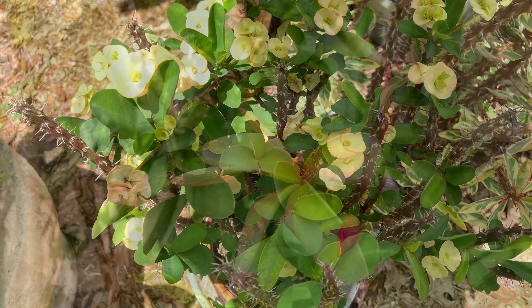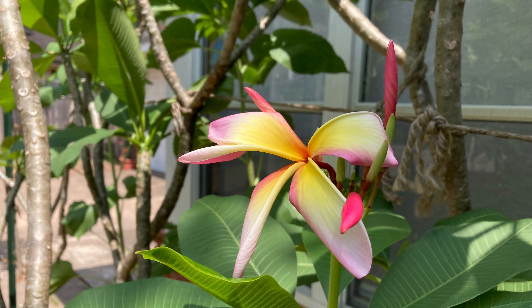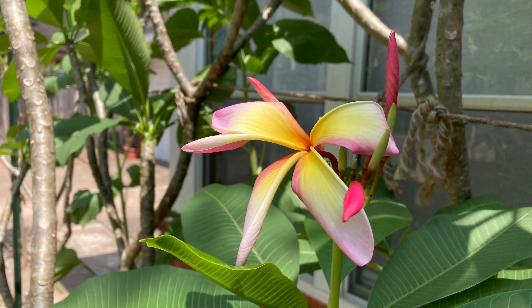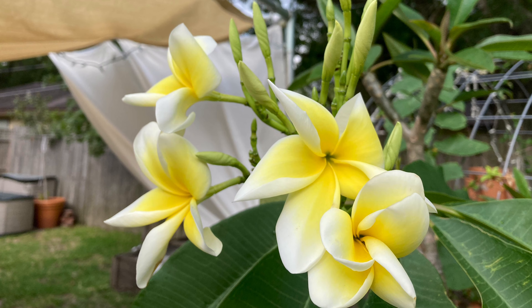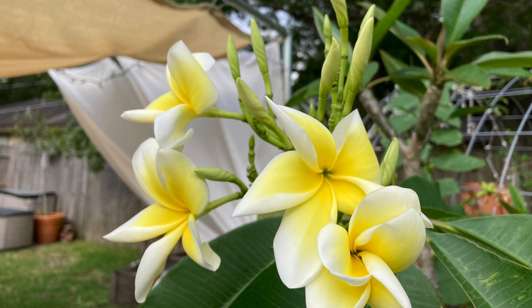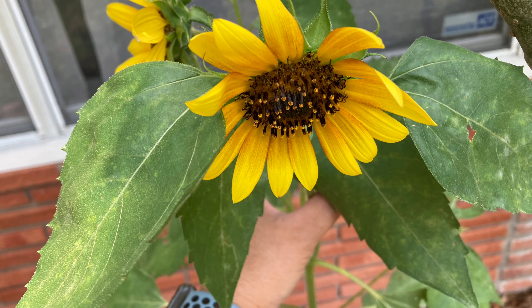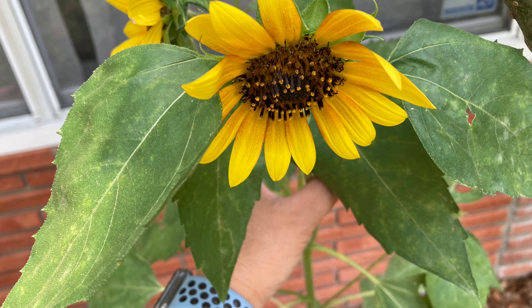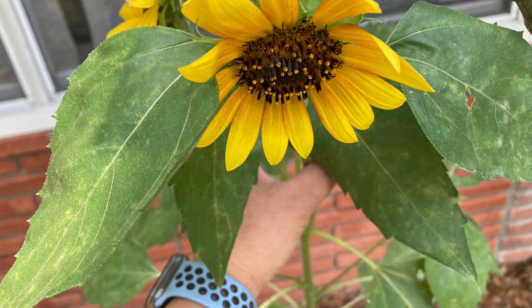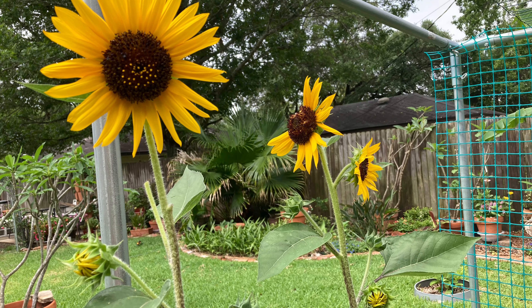Here is my rainbow color plumeria — it's a good eight feet tall. And this one is a yellow one, about six feet tall, and they are so fragrant. I also planted some sunflowers in the front; the front one did not get taken by squirrels, but the back ones right here got taken by the squirrels.